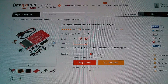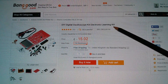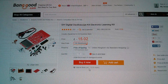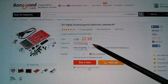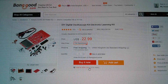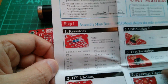Here's the item on Banggood's website — the DIY digital oscilloscope kit, electronic learning kit. It's £15.02, or switching to US dollars, $22.99. I have to disclose that I didn't pay for this item; it was sent to me at no cost for me to do this review. Right, on with the assembly.